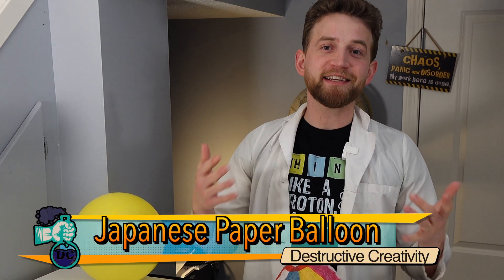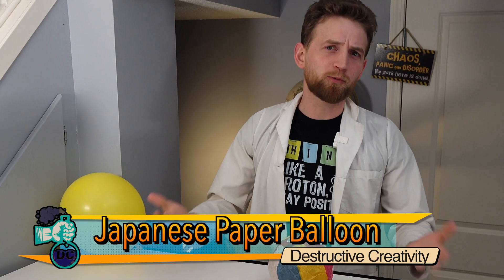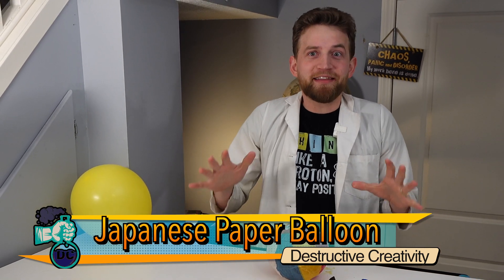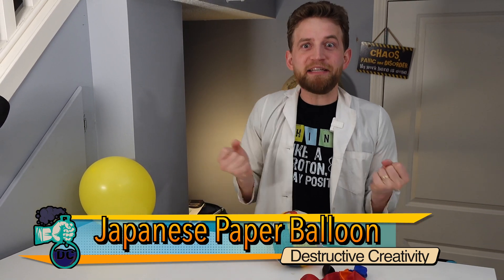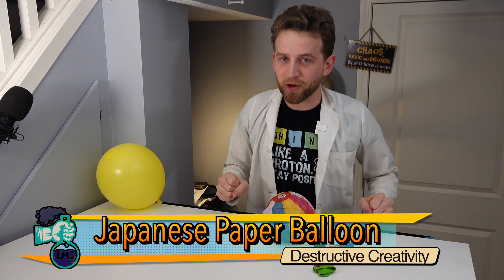My favorite kind of science is the type of science that is not immediately recognizable as how it works. That's kind of where the idea of magic and mystery comes from, and it's so cool to be able to understand why things work.